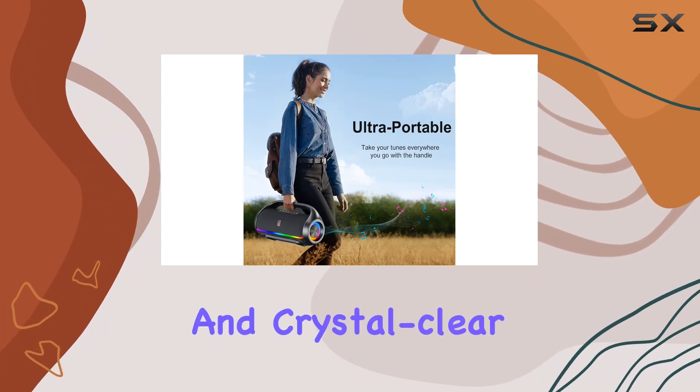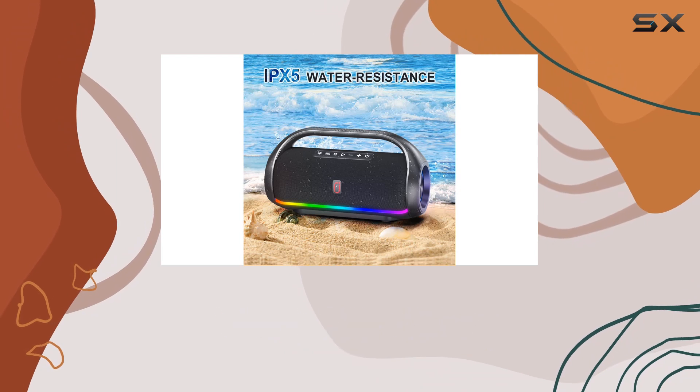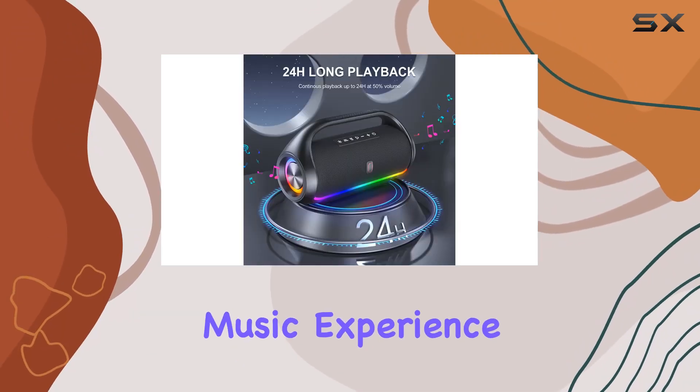Now let's talk about the audio quality. With superior bass powered by Bluetooth 5.3, the HWWR speaker ensures distortion-free powerful bass and crystal clear treble. The digital signal processing and DSP chip work together for a rich stereo effect that elevates your music experience.